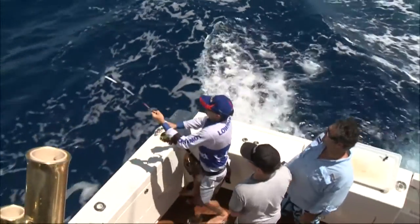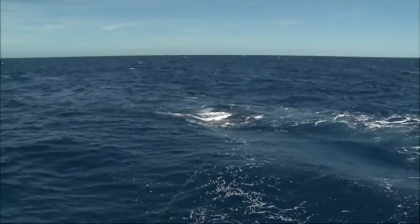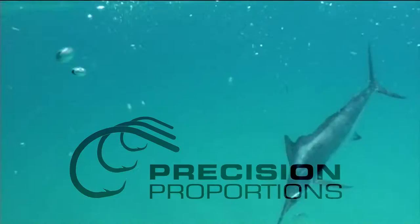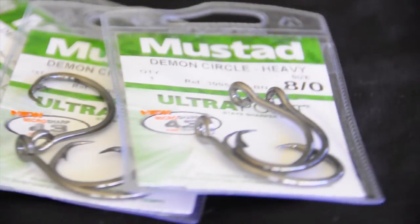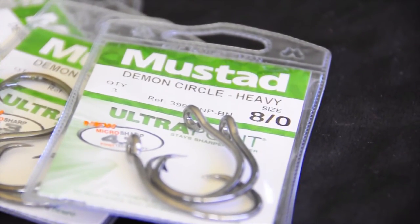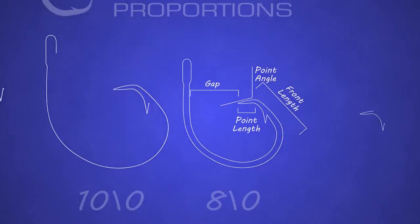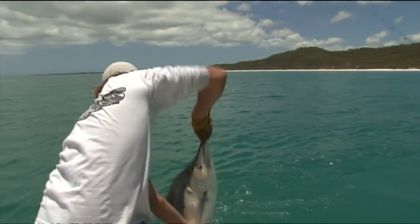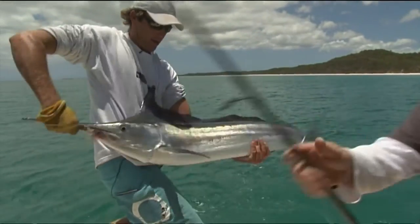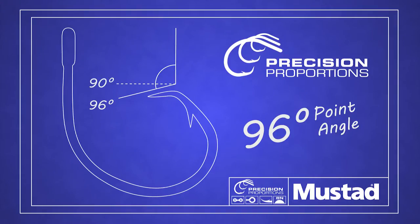Mustad's hook designers set out to create a new circle hook range that combines Mustad's legendary strength with new features like precision proportions to enhance performance. They came up with the new Demon Perfect Circle hook range. This revolutionary precision proportions design means the point angle and its length, the gape or gap, and the shank length all have the same proportions right across the entire range. Furthermore, to ensure a high percentage of lip and jaw hookups, these hooks boast an optimised point design angled at precisely 96 degrees.